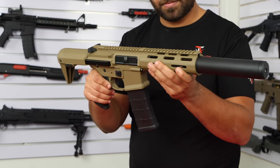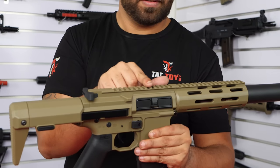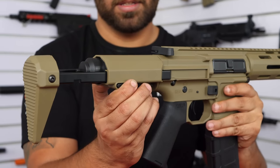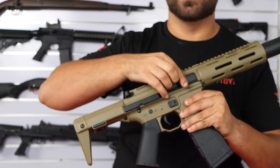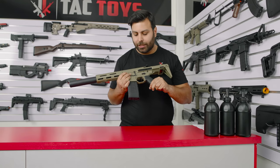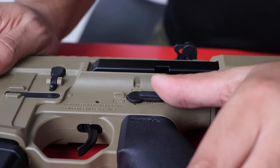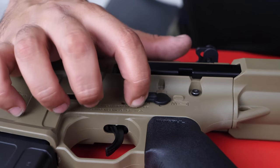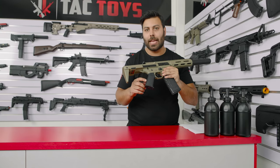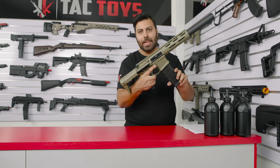One of the first things you'll notice about this blaster is the high quality nylon split receiver in olive drab green with metal rails on the adjustable PDW stock and a metal ejection port cover. All the manufacturer marks such as the maker's marks from Advanced Armament Corp as well as the fire select modes are all embossed into the receiver, really adding to the realism. The grip is a high quality MOE pistol grip from Magpul and the mag release is extended for easy mag changes.